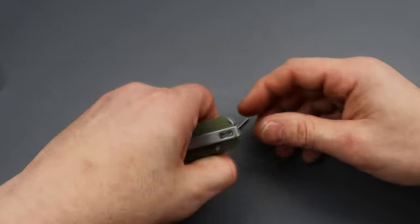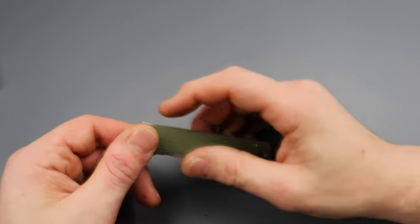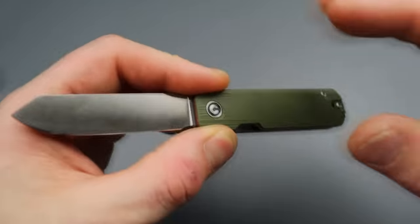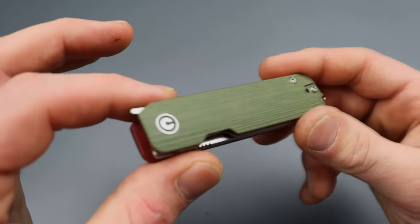We've been putting tweezers and toothpicks inside knives for a while now, so it's nothing new, but it definitely is something that can come in handy. So yeah, the new Civivi Sendy.